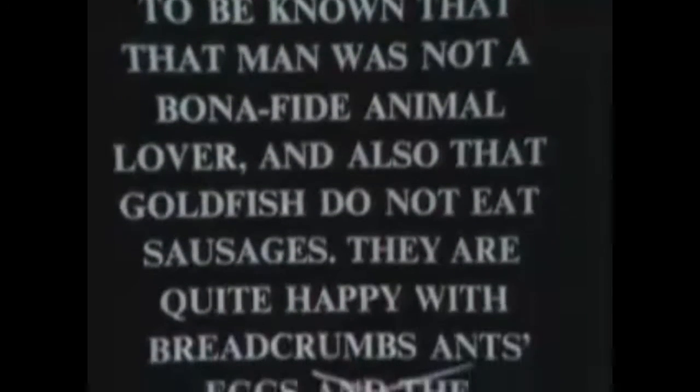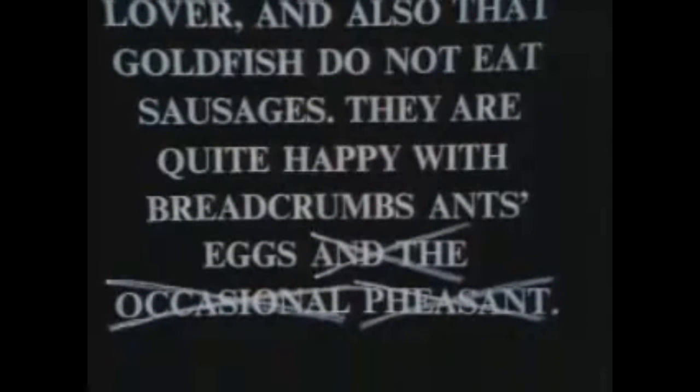The RSPCA wish it to be known that that was not a bona fide animal lover, and also that goldfish do not eat sausages. Shut up! They are quite happy with breadcrumbs, ants, eggs, and... Who wrote that?